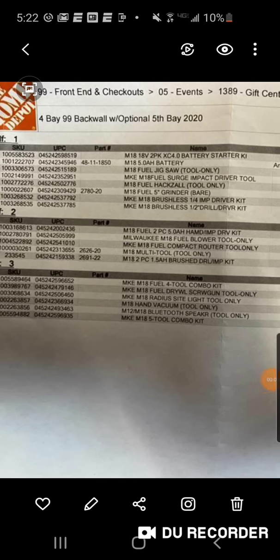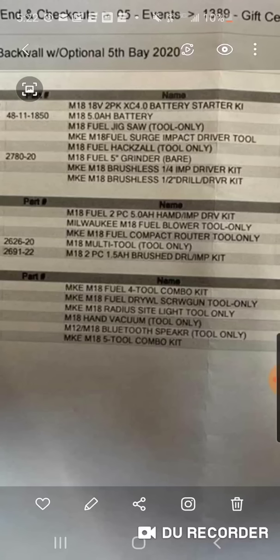So here's a list of all the items that are part of the 2020 M18 Fuel Hack. We got the starter kit — the five amp hour battery is part of the starter kit, we did not know this. We got the jigsaw, the Surge impact driver, the hacksaw, the five inch or four and a half inch Milwaukee Fuel grinder. That looks like the Milwaukee brushless impact driver kit. Looks like the multi-tool, the compact router, the Milwaukee Fuel blower, the two-piece five amp hour hammer drill and impact driver kit.